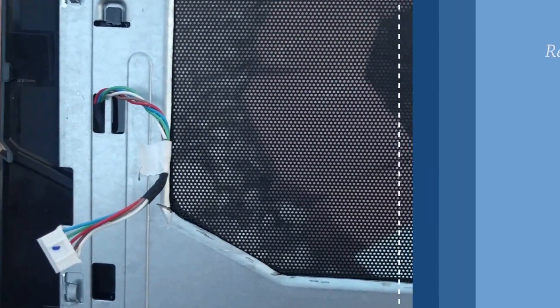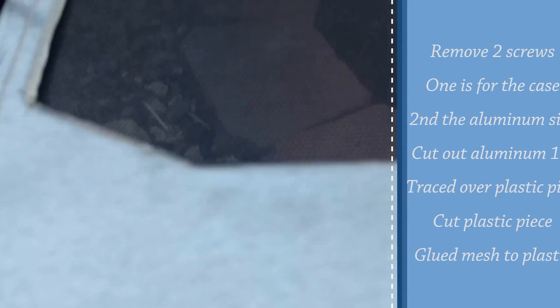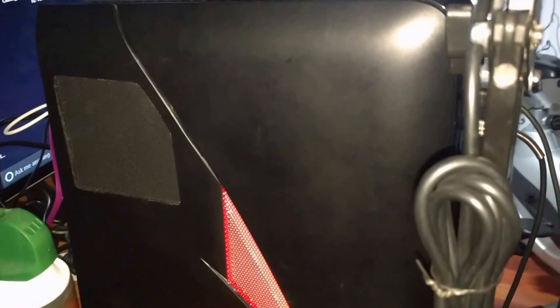I haven't put it on yet and tested it, but let's see what happens. Alright, so I ran the computer today almost all day and it did turn on and get loud as hell. Actually, it got loud but it wasn't as loud as it usually does when I'm gaming. I was playing Starcraft 2 with my son and it got a little bit loud, but it wasn't as loud as it used to get before I did this vent on the CPU side. So I believe it's helping.